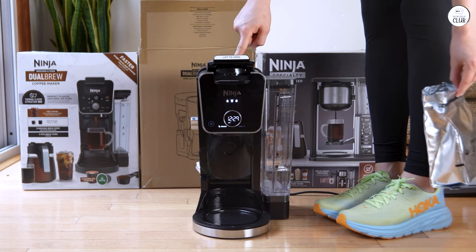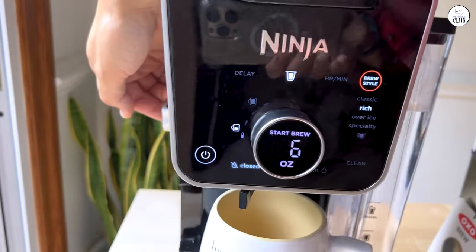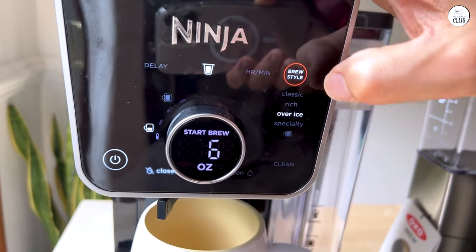It has different settings, so I can do hot coffee, iced coffee, or even brew something stronger when I feel like it. It brews pods fast — faster than any machine I've had before, which is great when I'm in a rush.